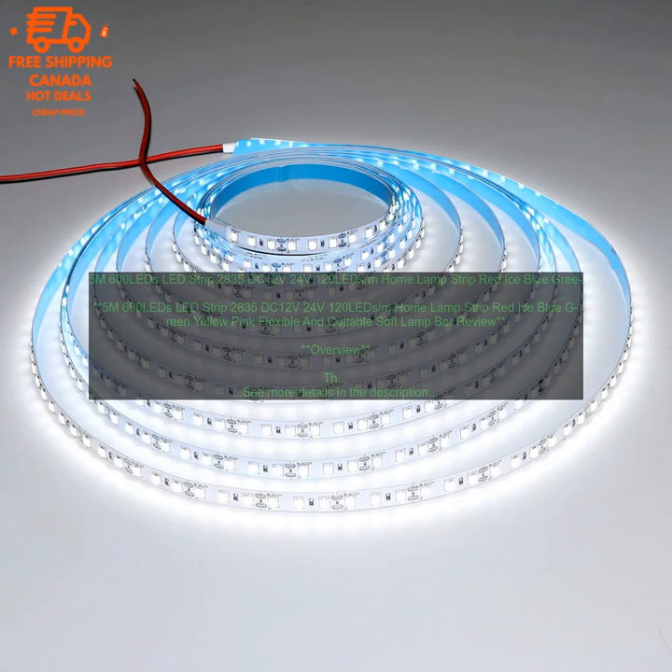Drawbacks. The LED strip light is not dimmable. The price of the LED strip light is higher than some other options.